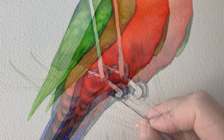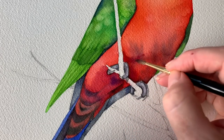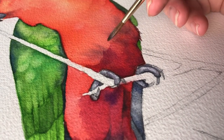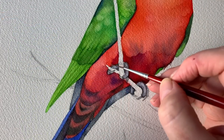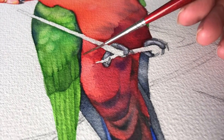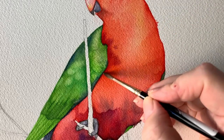Watercolor always dries lighter than you expect, so I just want to deepen this color again under here. This time I'm using Permanent Magenta on damp paper — it's a transparent color so the red will still show through, but it'll just deepen the color. A little bit over here as well, but I've switched to my smaller brush so that I have more control. And some Permanent Magenta up here as well, painting on damp paper.